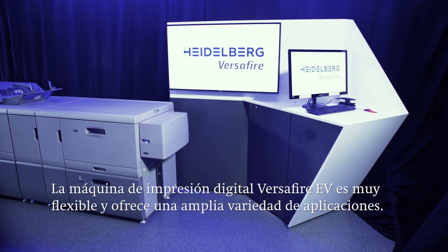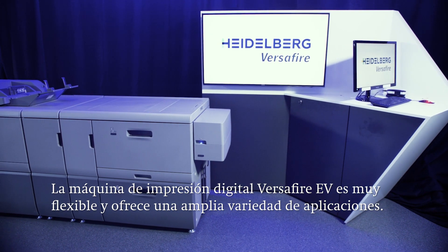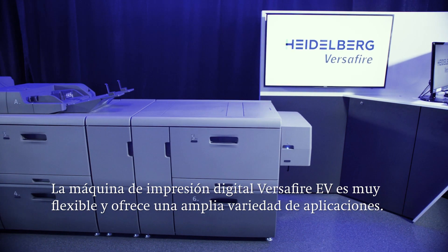Hi and welcome to the Heidelberg PMC here in Wiesloch-Waldorf. Over the next few minutes we want to demonstrate what the Versafire EV can do and its special features. The Versafire EV is a highly flexible digital printing system, perfectly matched to the requirements of the print media industry with its wide range of applications.